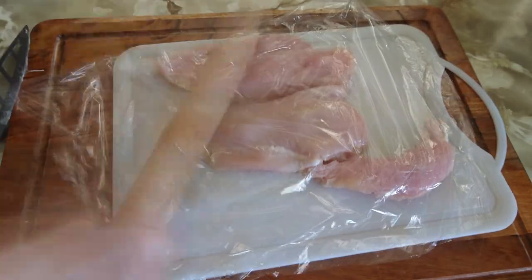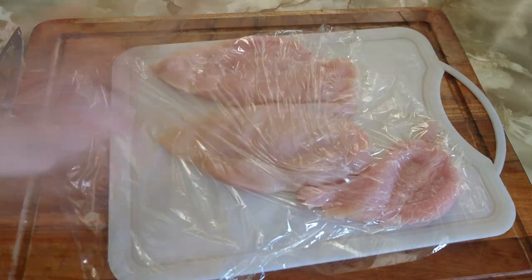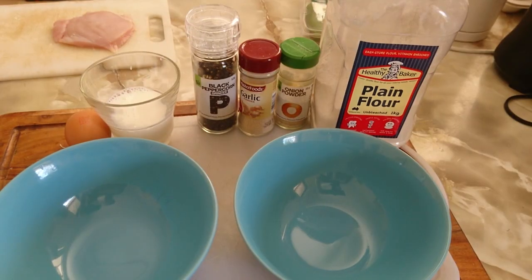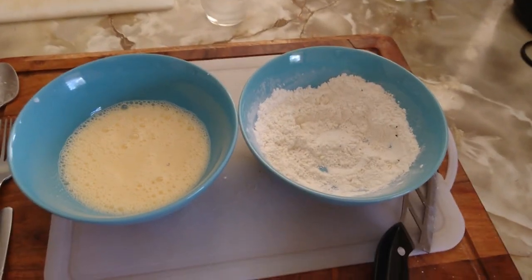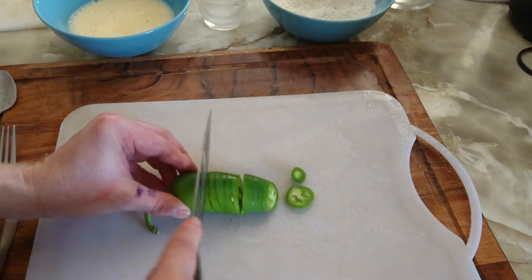Butterfly a chook tit and bash the living crap out of it. Use a beer mug to cut it about the same size as the brick. Make yourself an egg wash — egg and milk, pepper, garlic, salt, onion powder — and plain flour makes your batter. Next you want to hack up a jalapeño and chuck it in the batter.